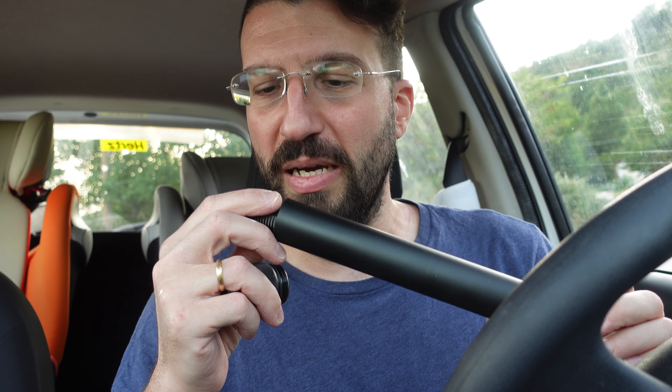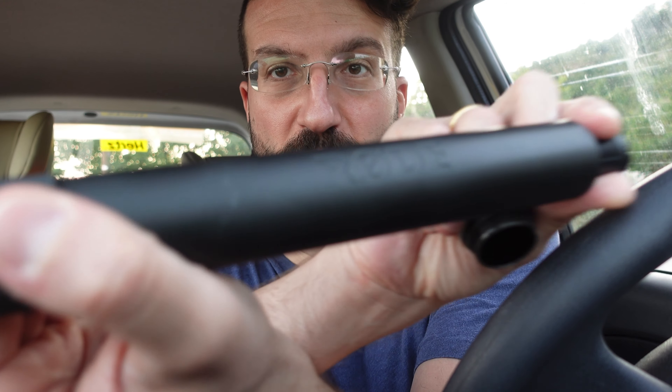This is the amazing sound that my case makes when I take my Sennheiser 416 out of it. And by the way, this is a road case.